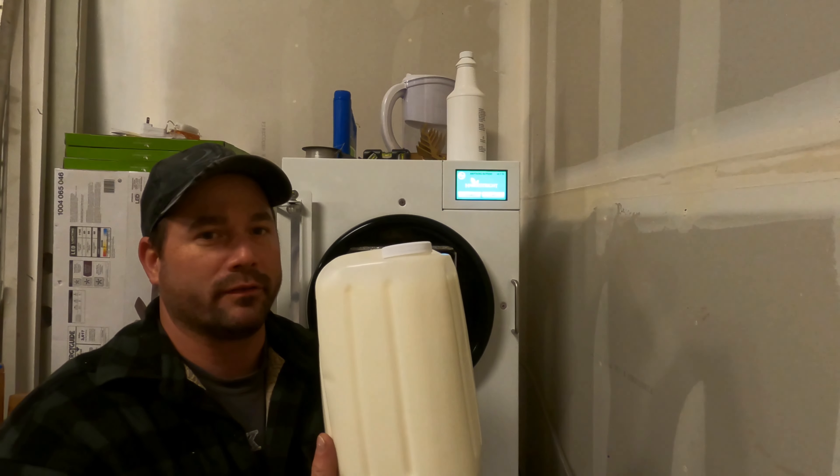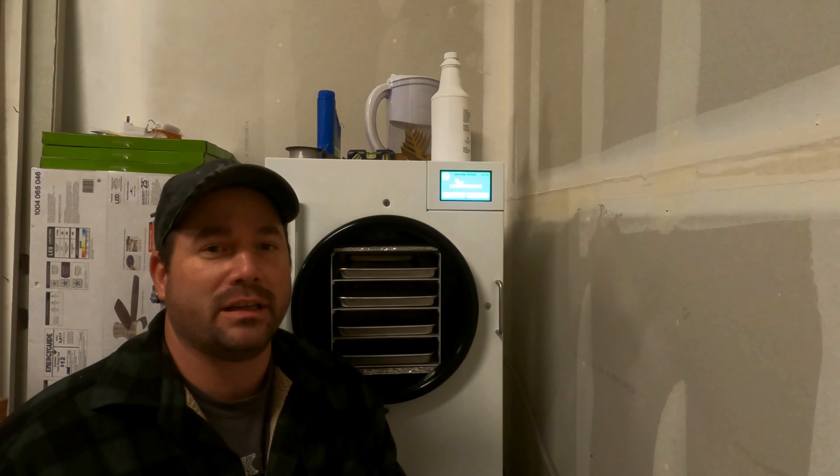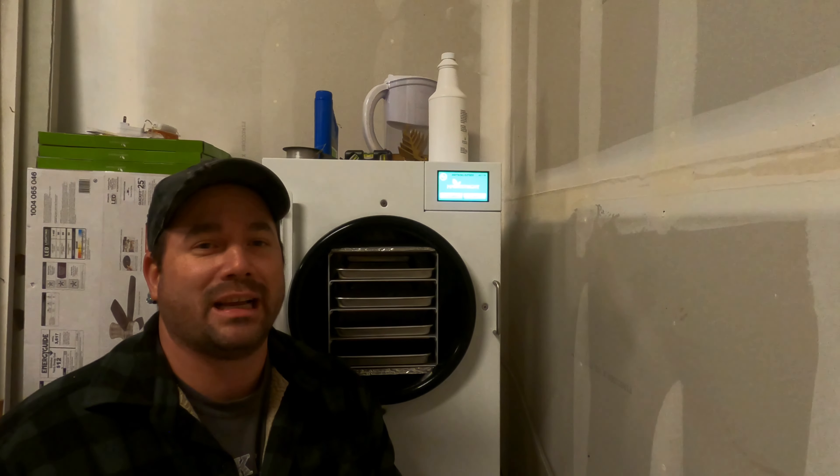Welcome back to Anything Outdoors with Steve, Preparedness Edition. Today we're going to freeze dry some milk. This is standard Costco 2% milk. Everybody says it'll last 25 to 30 years freeze dried. We're going to give it a shot and see how we do.